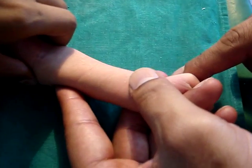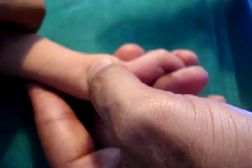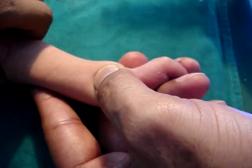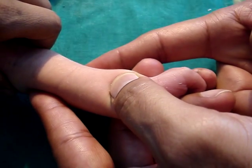Pressure is applied for about 30 seconds with the thumb over the lower end of the radius, and light is thrown tangentially from one side so that a shadow of the radial artery is formed when it becomes prominent.